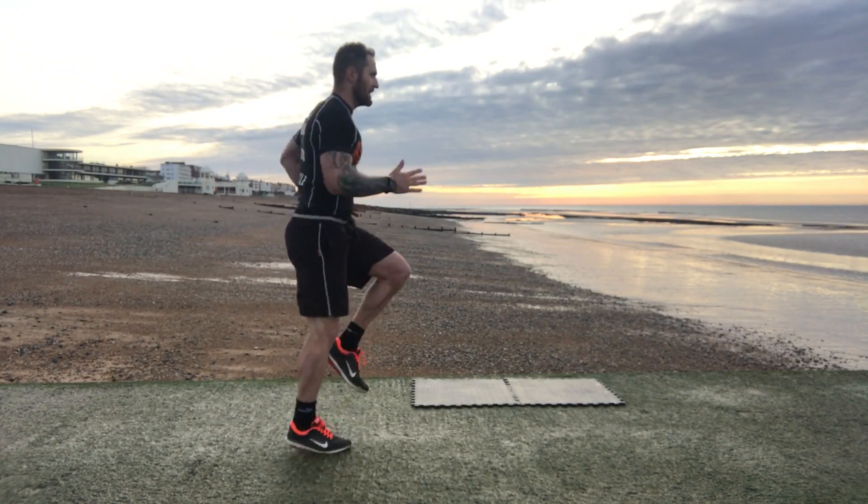The last one is sprints on the spot — knees up nice and high, pumping the arms. You can't just coast this, you've got to go 100% with the intensity.